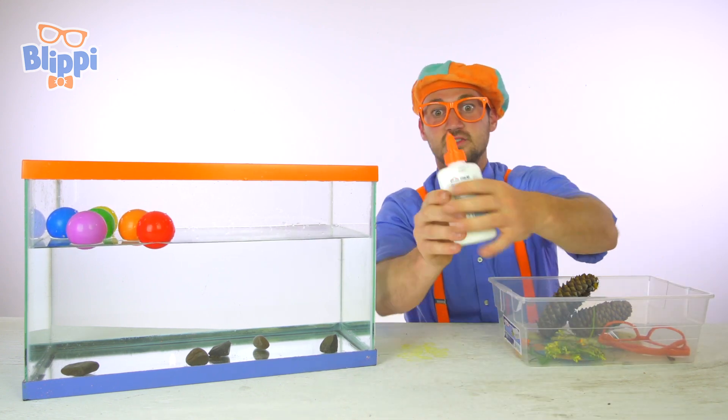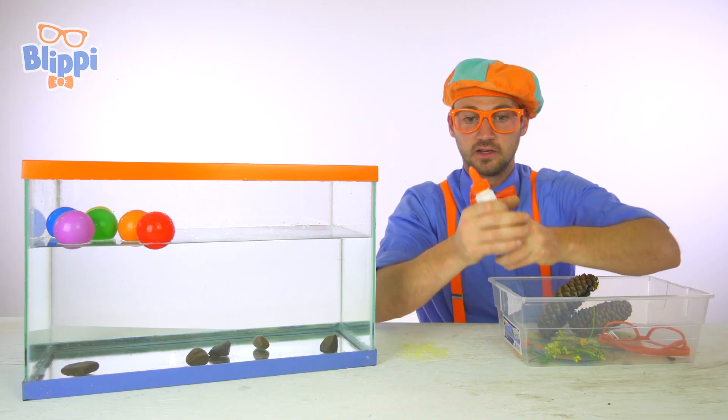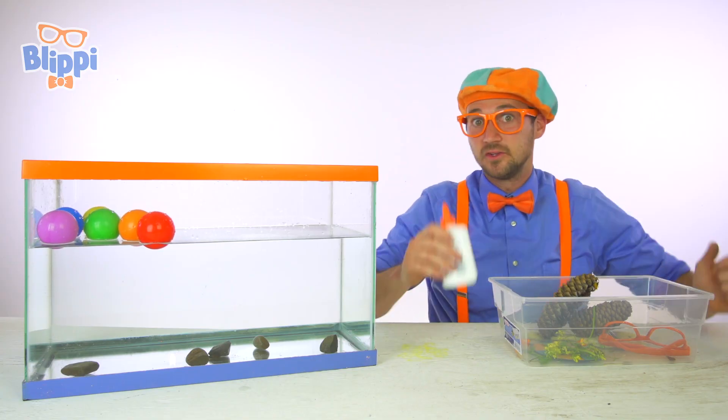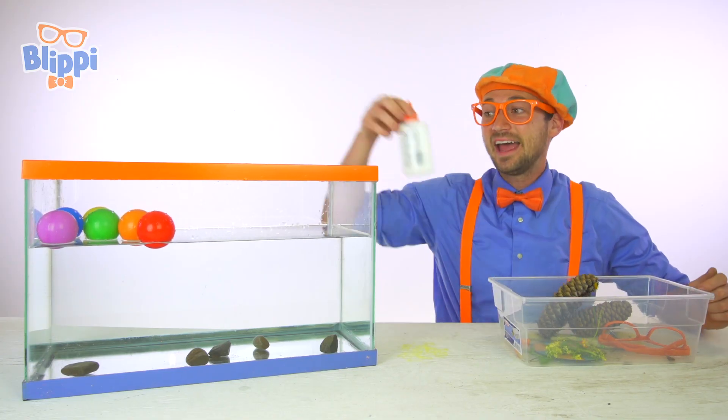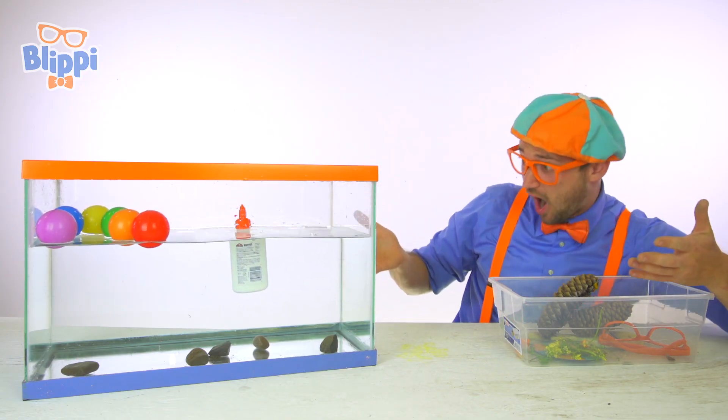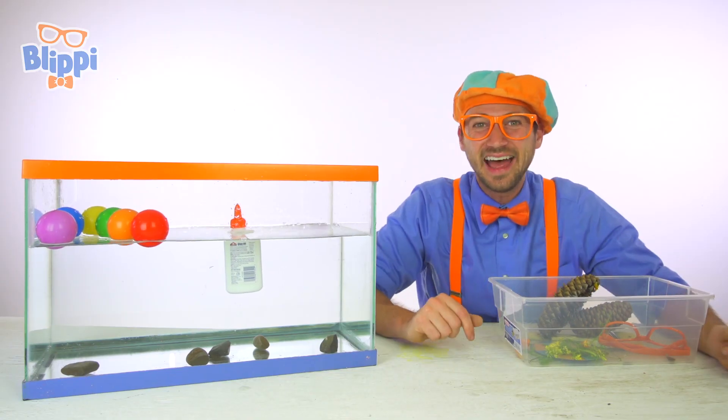Some glue — so slippery. Do you think it'll sink or float? It's kind of heavy, and it's plastic. Do you think it'll sink or float? Here we go. It floated to the top. That is so cool.